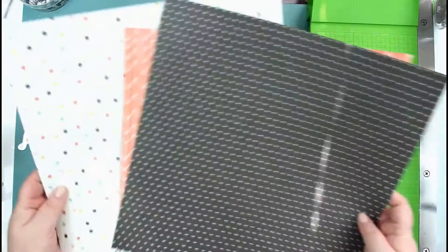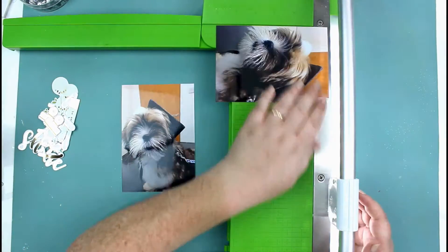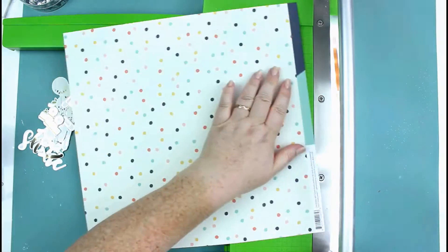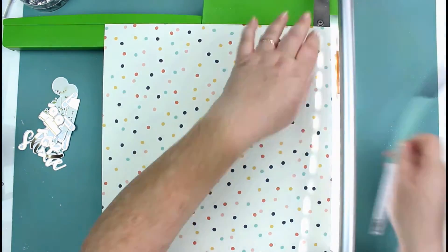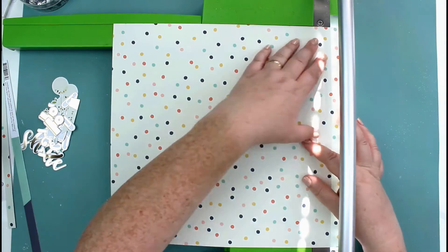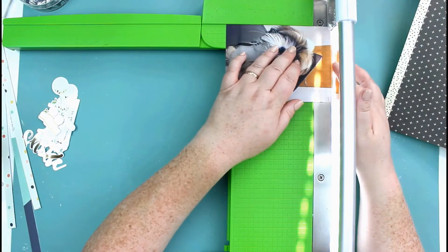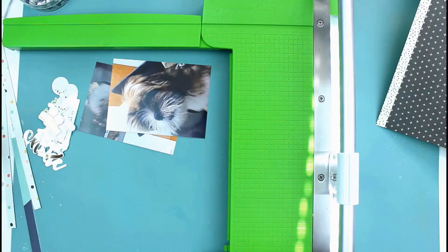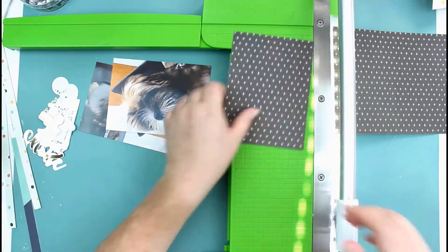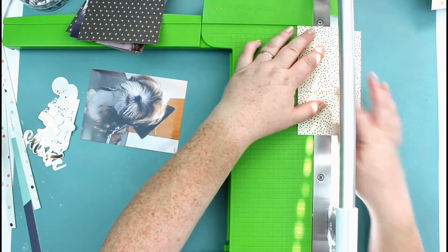Hi guys, welcome to my channel! Here's a really quick video for you today. This is a layout using the Forever September kit, Central Park. I'm using the Simple Stories Carpe Diem papers from the Posh collection, and also the Simple Stories Reset Girl, which is the cream and black paper there. I'm just cutting up the ephemera.